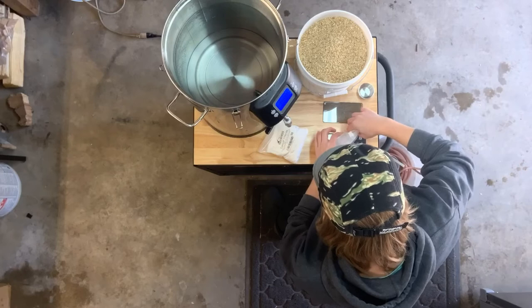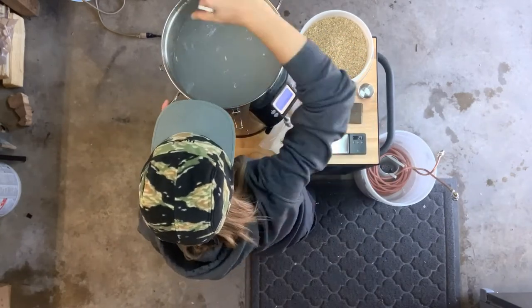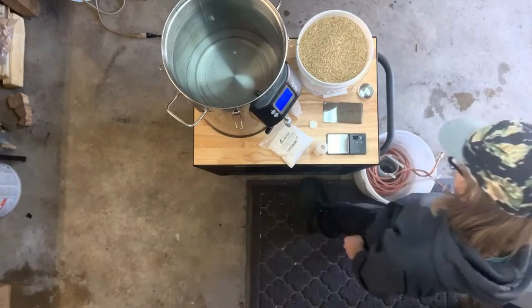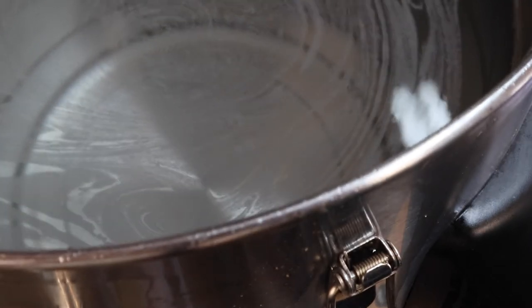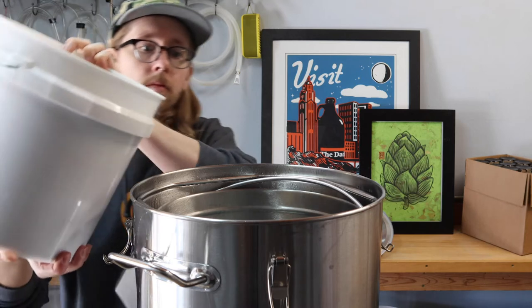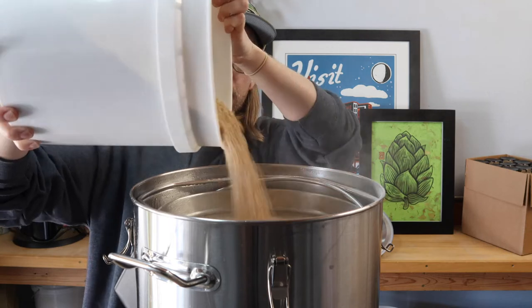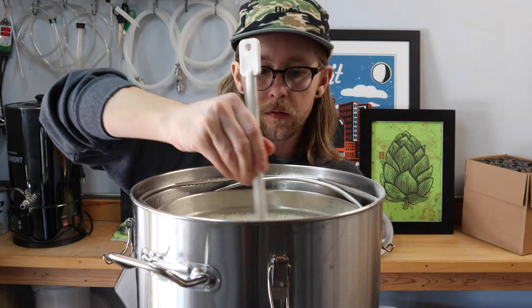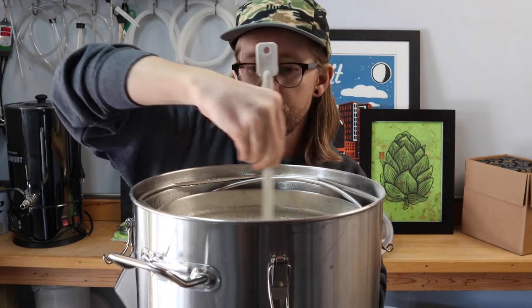While the strike water heats up, I'm adjusting the water profile for this beer using gypsum, calcium chloride, and a little lactic acid. While this step isn't necessarily required to make good beer, it definitely helps, especially if you want to make something great. I'll keep mashing this in until everything is nice and saturated, then bump the kettle down a couple degrees to our target temp of 152 and start a one-hour timer.